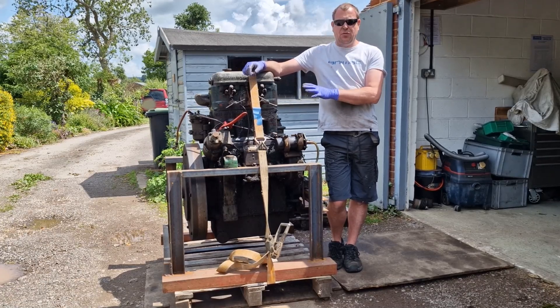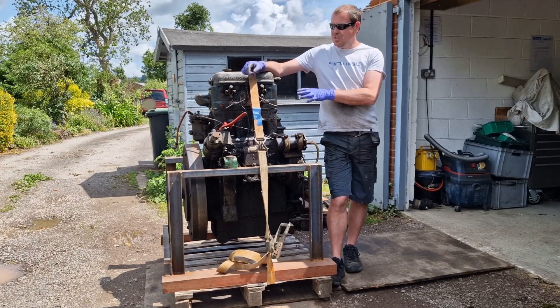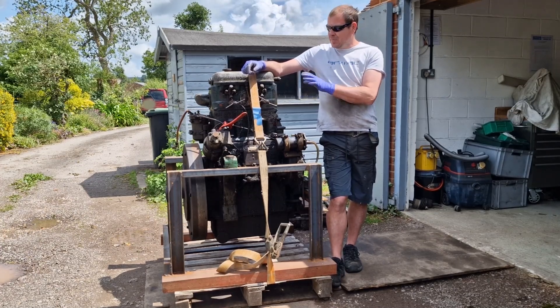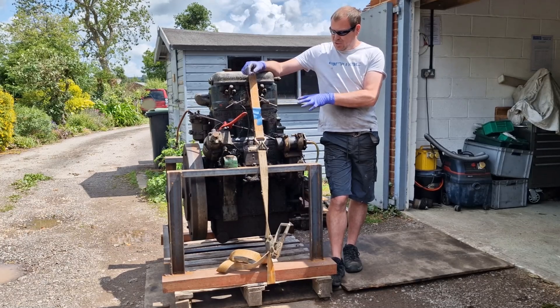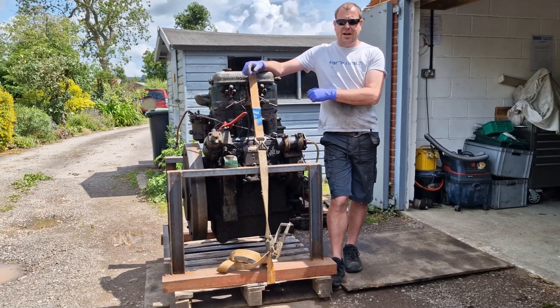This engine is out of a Simplex rail locomotive and it belongs to the Old Kiln Light Railway. So we're going to get all the muck off of it, move it into the workshop, and start tearing it down.